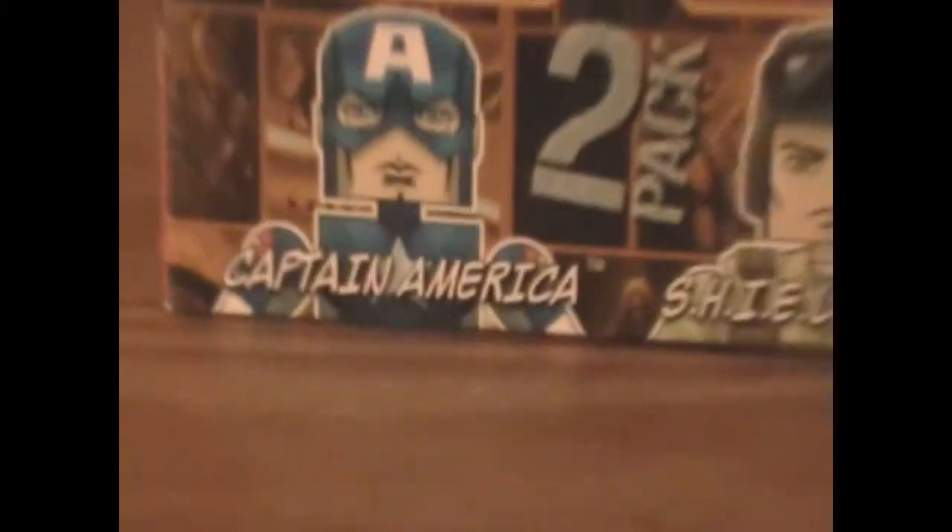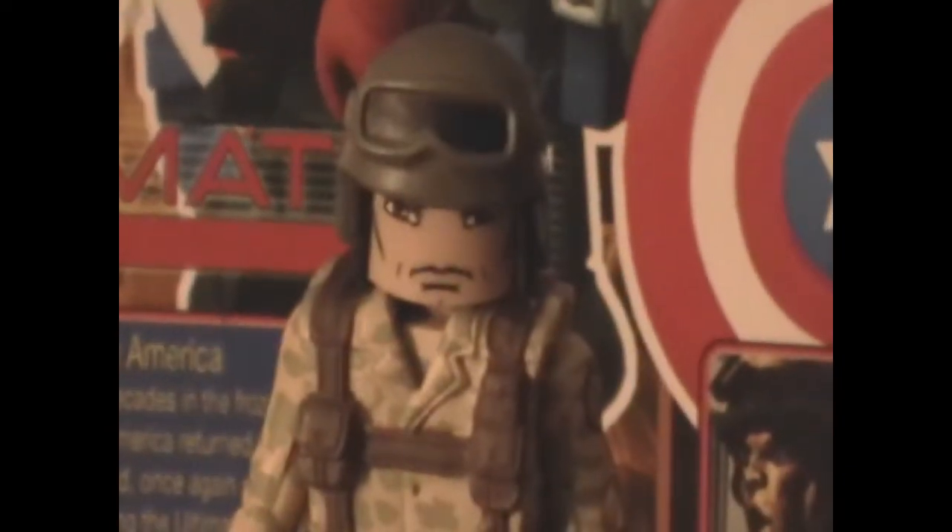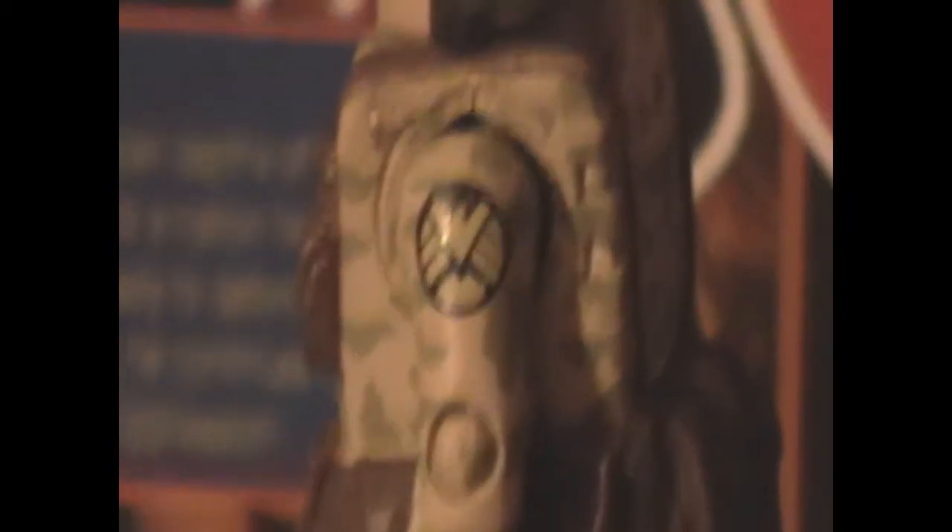Here's the pack that I was the least excited about: Captain America and Shield Agent. The Shield Agent is wearing camo and a helmet. You could probably buy a couple packs of this and get your own little army. It's pretty detailed — it's got a shield logo and a pouch. What I do like is that they detailed his head so that if you take off the helmet, it doesn't just look bland.